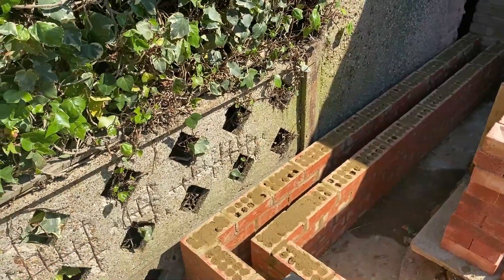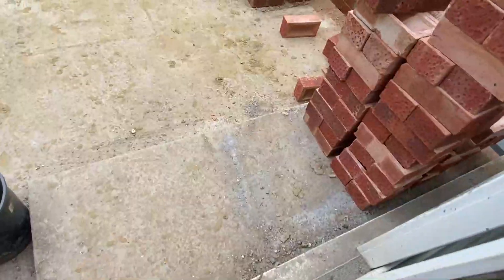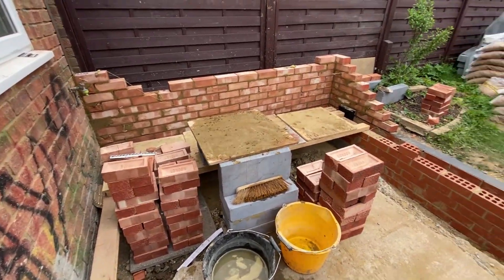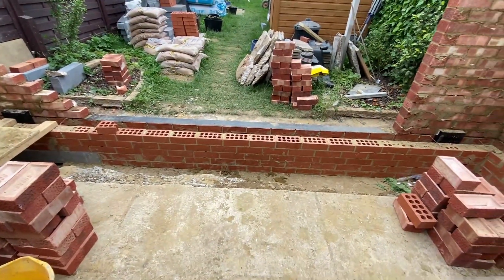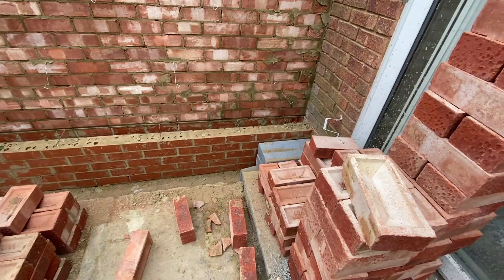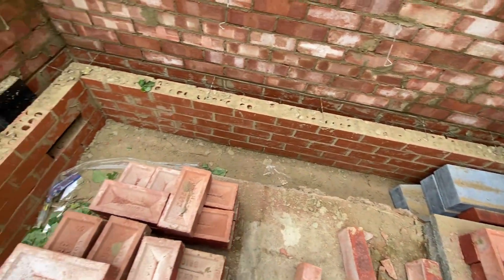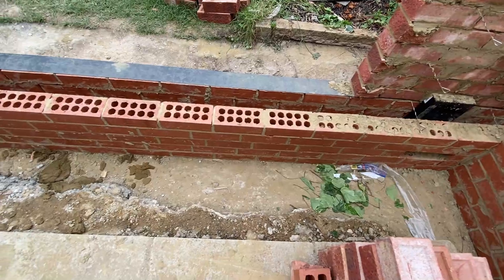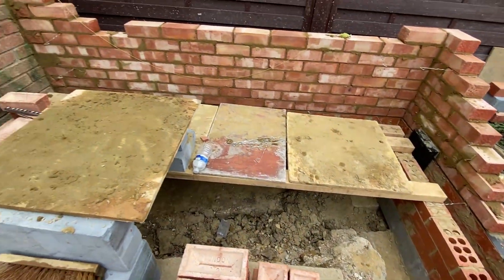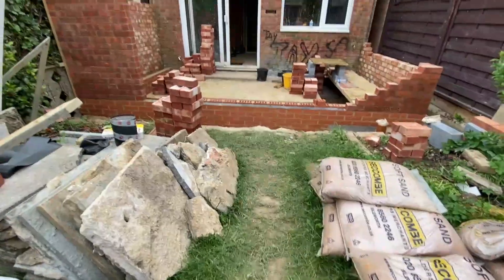Now that the engineering bricks are in place, we'll put a damp proof membrane all the way across the top. That will stop water, frost, and damage from rising up and permeating into the property. So it's five courses of engineering bricks, then the damp proof membrane, then the visible bricks for the house itself. Moving on, we've started to construct the external walls using bricks that match the original house. These are more expensive, but it's a requirement of planning and building control to match the look of the original house. Here you can see the black damp proof membrane laid all the way around the top of the external engineering bricks before we started applying the bricks on top.